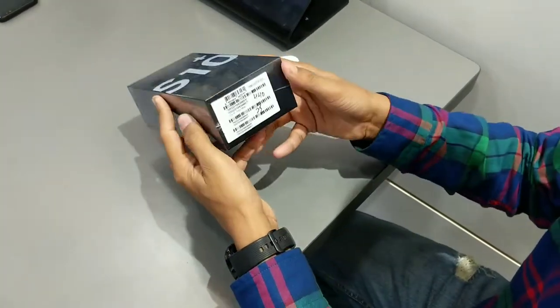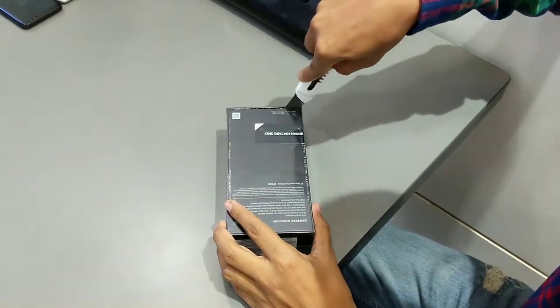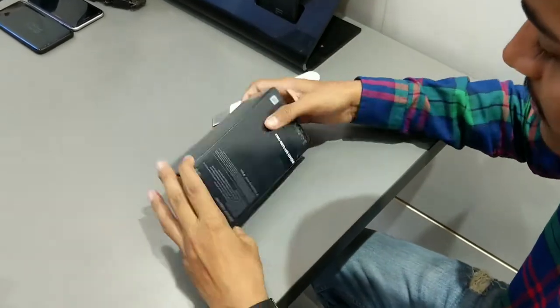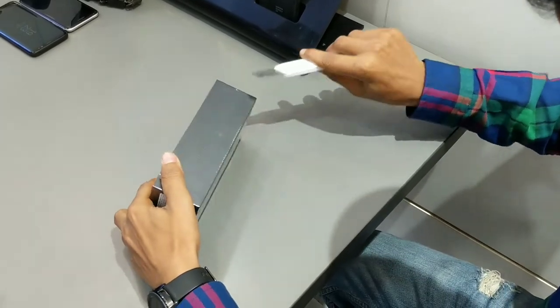So, without wasting time, we are going to unbox the Samsung Galaxy S10 Plus. Just like you can see, I have the S10 Plus box and I have a chance to unbox it. I am super excited. I have it in prism white color with 8GB of RAM and 128GB internal storage.